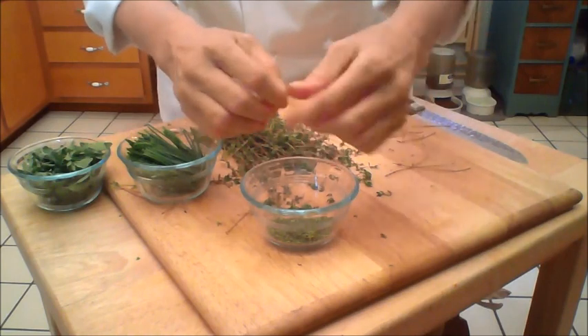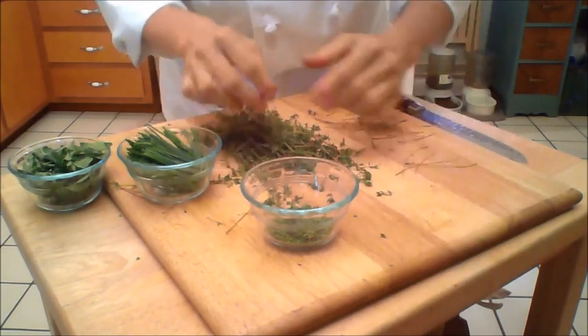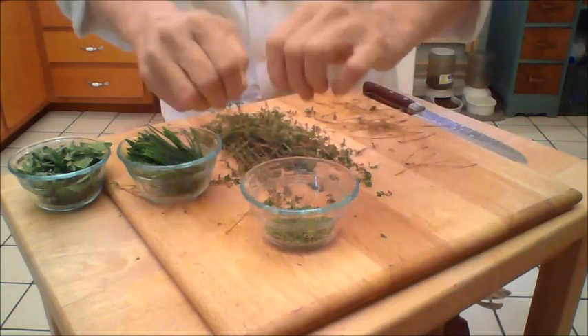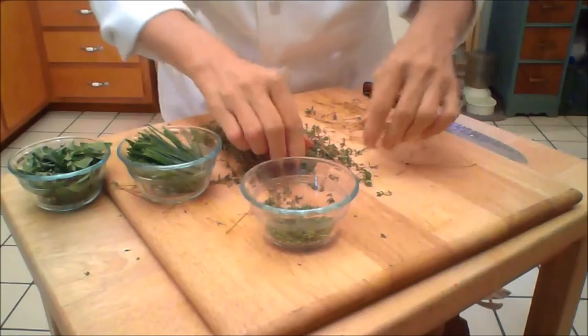The problem with stems and herbs is they can taste a little bitter. And if you put that in your dressings or your sauces, the food doesn't come out quite right. Just a little tip from the kitchen.